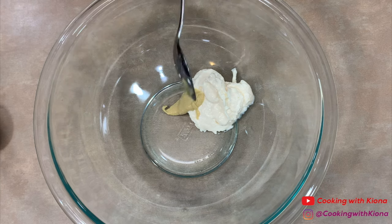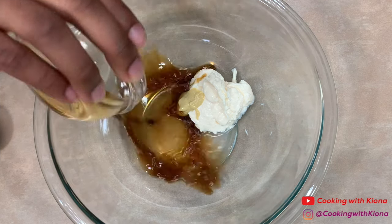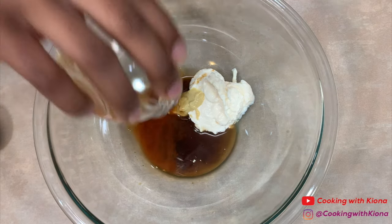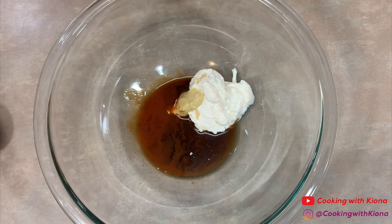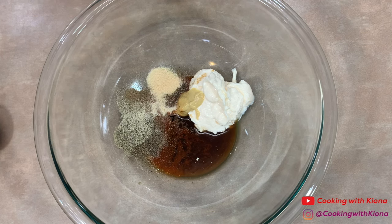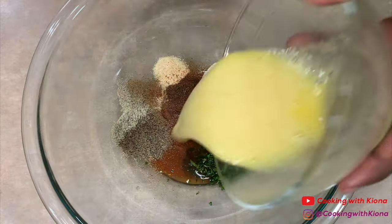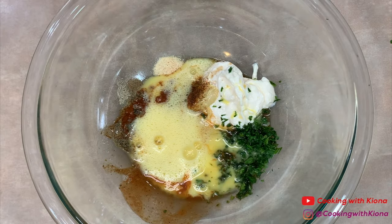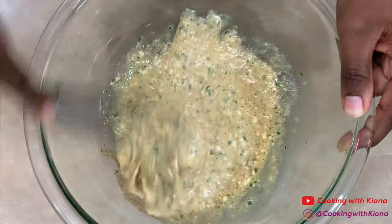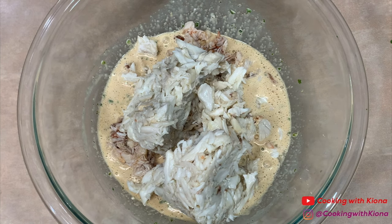Next, in a bowl add 1/4 cup of mayonnaise, 1 teaspoon of Dijon mustard, 1 teaspoon of lemon juice, 2 teaspoons of Worcestershire sauce, 1 and 1/2 teaspoons of Old Bay hot sauce, 1 and 1/2 teaspoon of pepper, 1/4 teaspoon of onion powder, 1/4 teaspoon of garlic powder, and 1/4 teaspoon of creole seasoning.